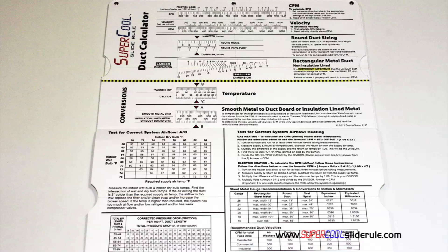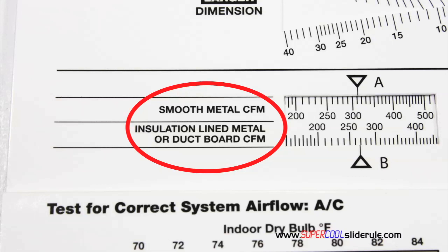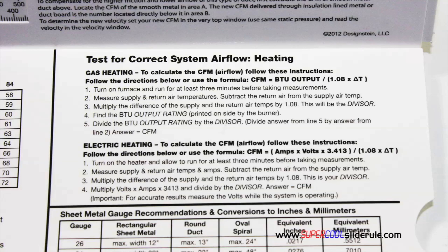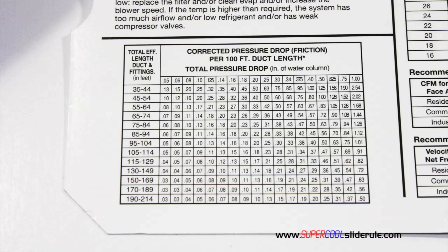Inside is packed with even more information. It performs sizing of both metal and flexible duct. It has the only direct reading conversion from smooth metal to insulation lined metal we've ever seen. The majority of technicians have never been taught that if the insulation is on the inside of the ductwork, you cannot size it with a regular duct calculator. It has step-by-step directions for determining airflow through a gas furnace, electric furnace, or an air conditioning unit. It also has pressure drop multipliers for ductwork, as well as recommended velocities.